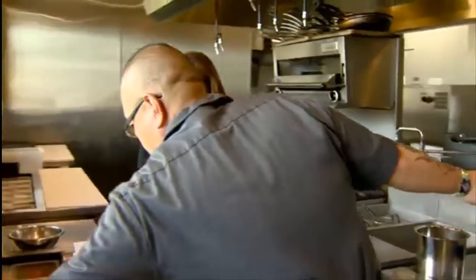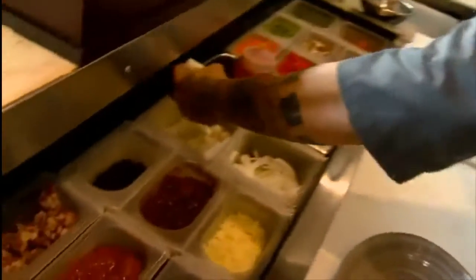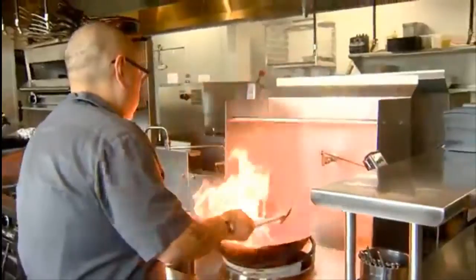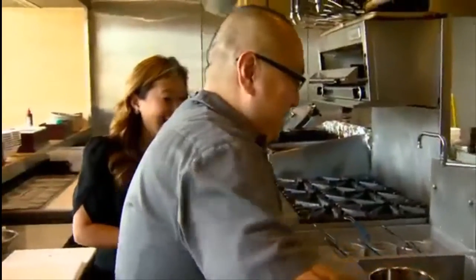And then I can throw in my rice cakes — just a handful. Oh my God, that was scary. How do you still have your eyebrows? There's no hair on my arms, I can tell you that.